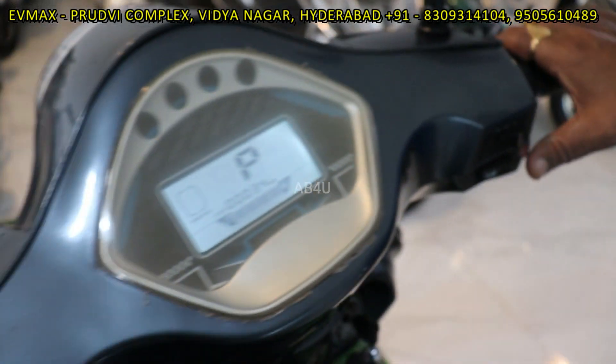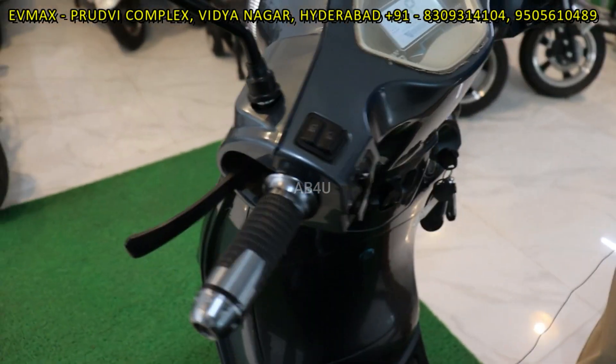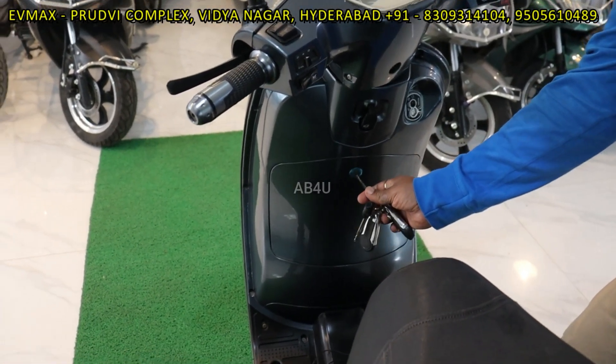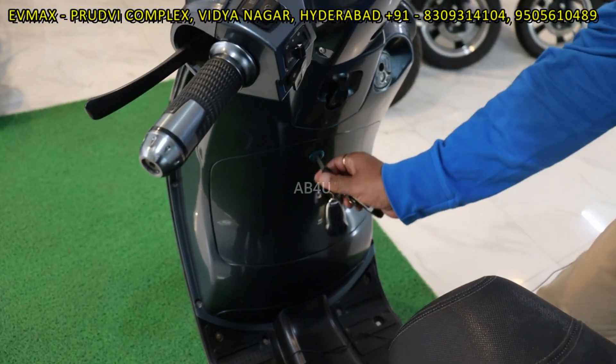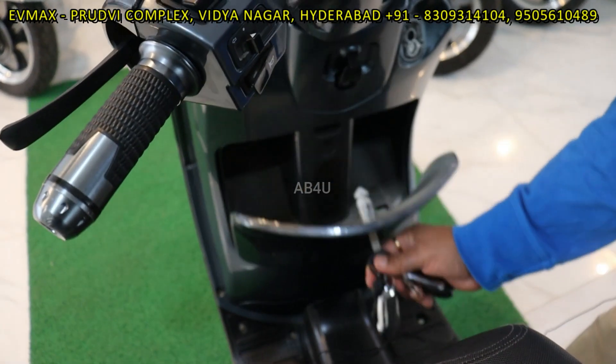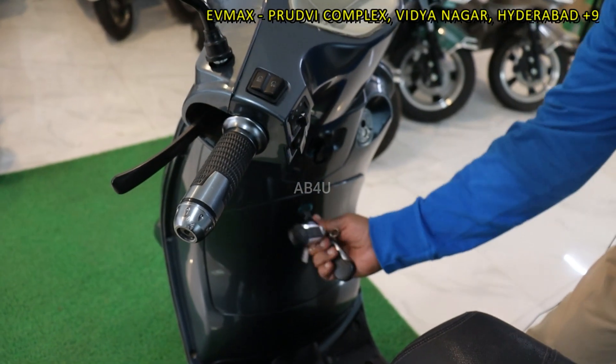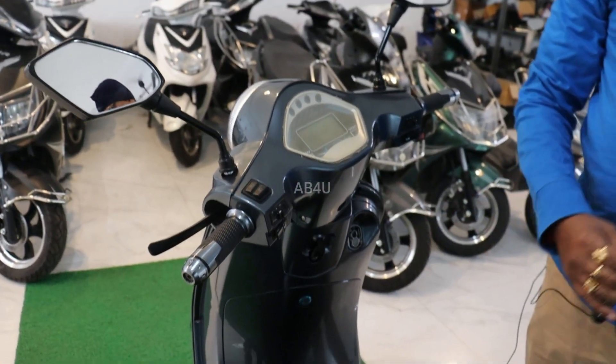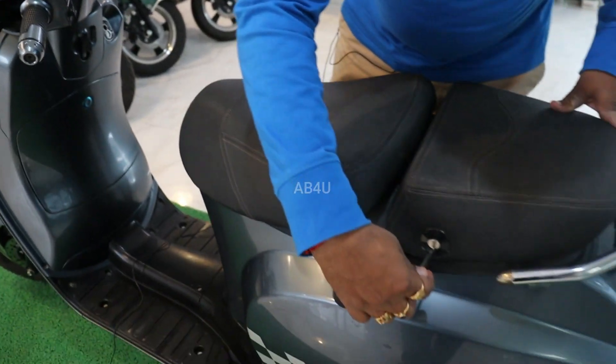Plus, two sides are on. You can place a different deck at the front. Plus, a comfortable seat.